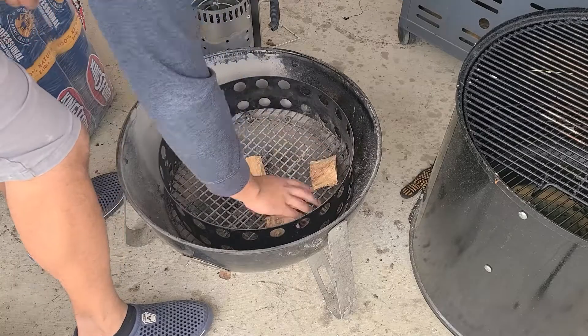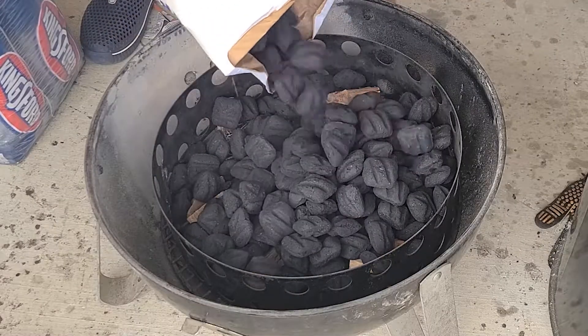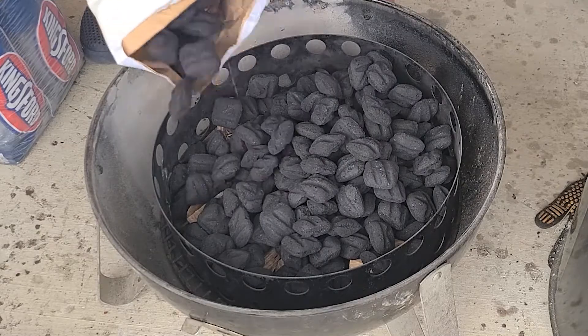Pork butt is scored up and seasoned. I'm using a combination of hickory and pecan to smoke this pork butt. I also fill the charcoal ring all the way to the top, and that should hold us steady until the end of the cook. My Weber Smoky Mountain is running at about 250°F. I've cooked pork butt at 275°F before, but I think 250 is the perfect temperature — it lets you render down the fat and gives the collagen enough time to break down without burning.